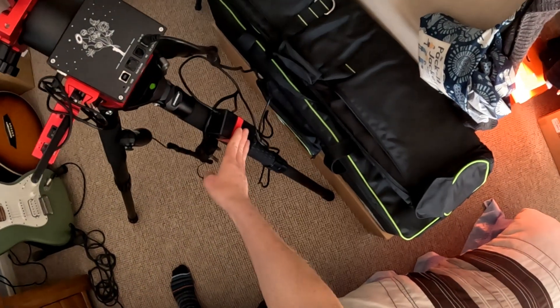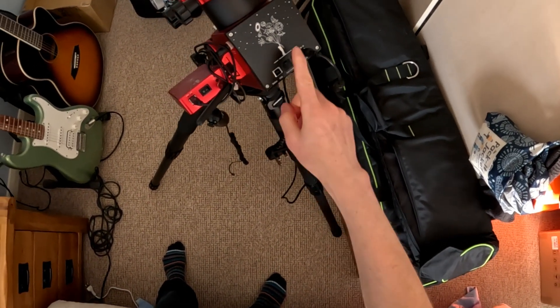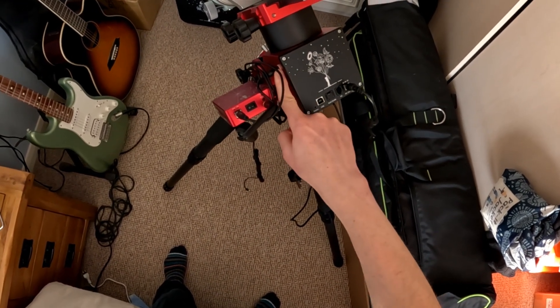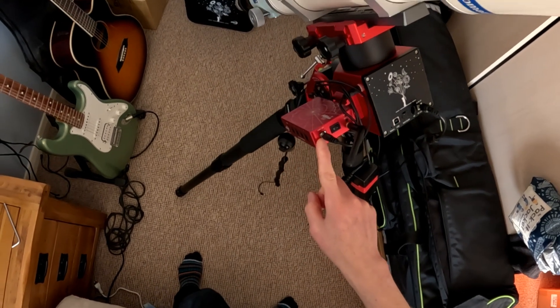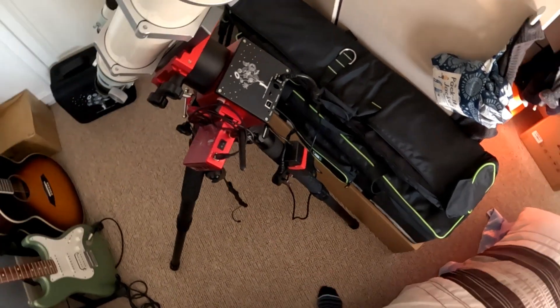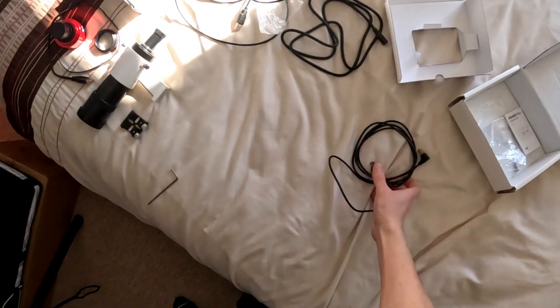So we've got power going into the mount, and because the AM5 — unlike the AM3 — has got a 12 volt line out, we've got that connected to power the ZWO ASI Air Plus, Mini, or Pro, whatever you have.